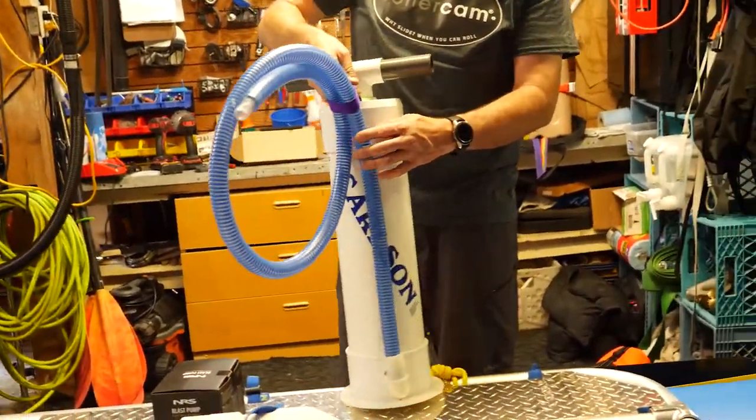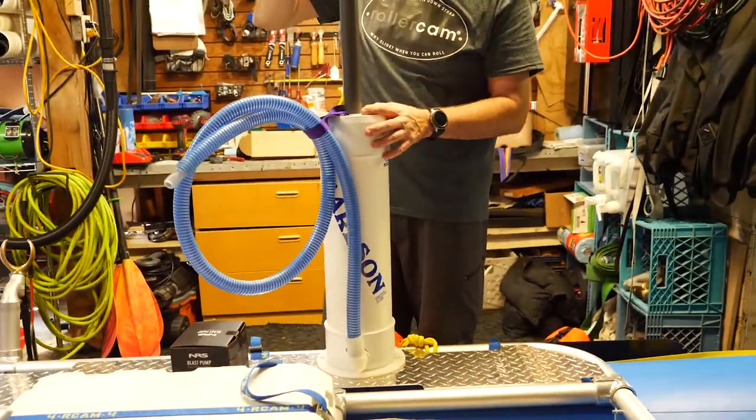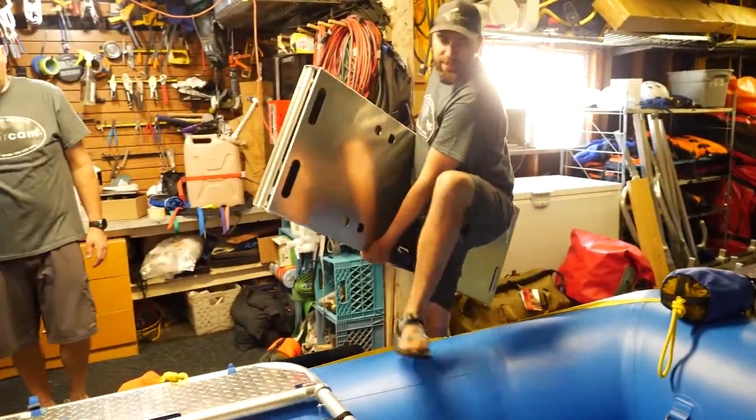To top it off, here is a Carlson six-inch barrel pump. And we've got a nesting table.